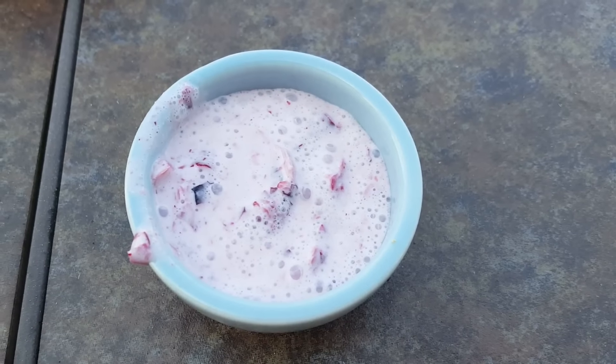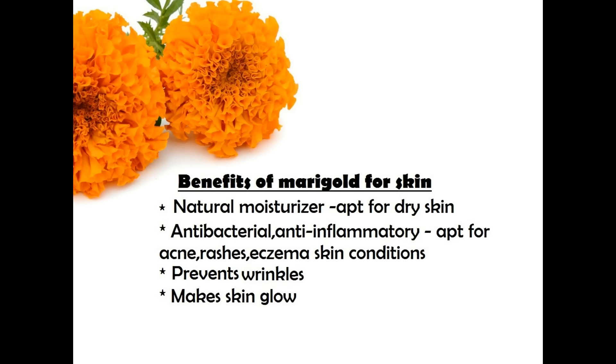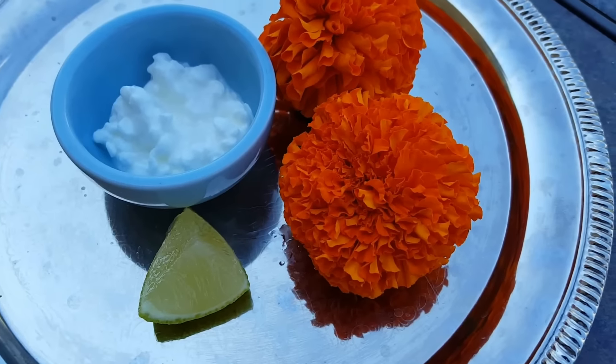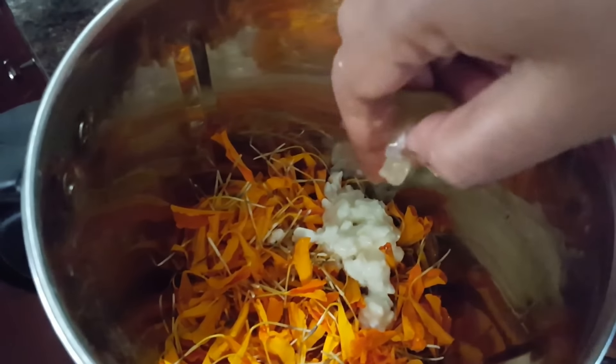My last face mask is with this refreshing, gorgeous miracle flower, yogurt, and lemon juice. These are the benefits of this beautiful miracle flower. To make this face mask, separate the petals from the flower and grind it with the rest of the ingredients until you get a smooth paste, then apply on clean skin for 15 to 20 minutes.